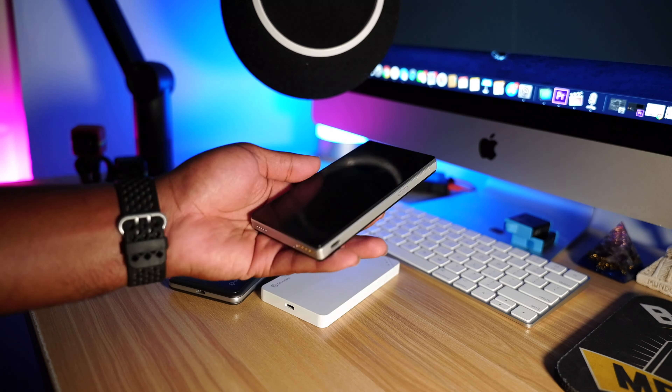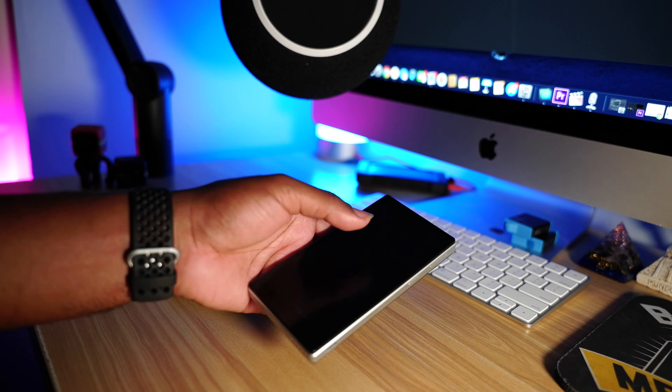I recommend using this device to make phone calls, FaceTime, text messages, and go on social media — Instagram, Facebook, TikTok, checking emails — just keeping yourself connected to the world. I don't recommend this for streaming on PlayStation or running Netflix or YouTube, as those are stream-heavy and will eat up your data. If you're traveling for leisure, you probably don't even want to do those things anyway.